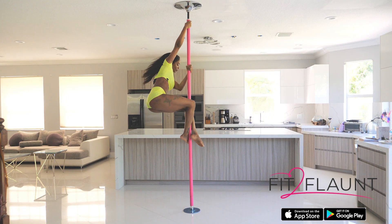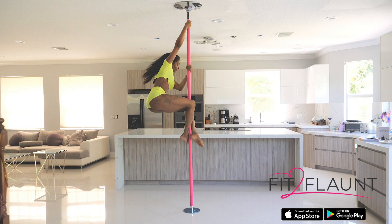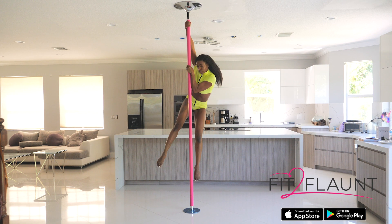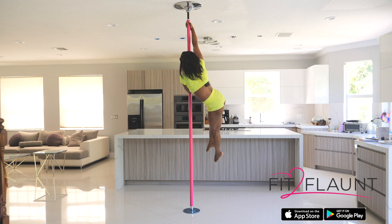I'm going to have my inside arm extended, outside arm across my chest. If you have not learned the aerial flare on spin, there is a complete breakdown of that move and all of the other moves in this routine on the Fit to Flaunt app. I'm extending both legs, again allowing the momentum to carry me around.